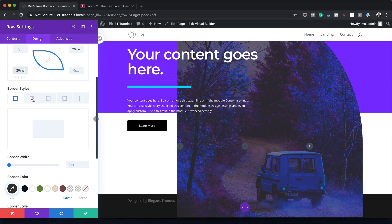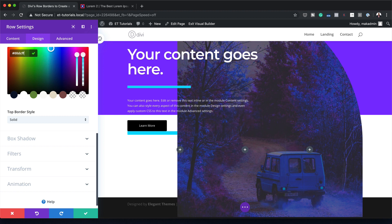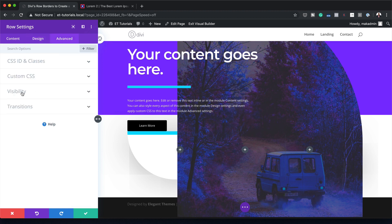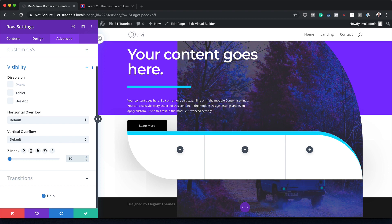The next stage is to come over here to Border Styles and choose the top one. On the border width, I'm going to set this to 1.2VW, then add the color by clicking the eyedropper tool and pasting the color in. Now let's add a box shadow — I'll choose my style and set the blur strength to 120 pixels. As you can see, my row is behind the image, so I want to make sure this row is above the image. I'll go to the Advanced tab, click on Visibility, and on Z Index set this to 10 — and now the design is on top of the image. I'll go ahead and save.